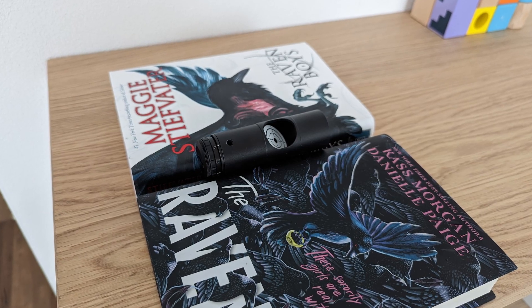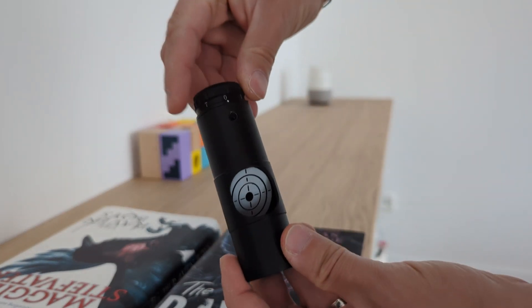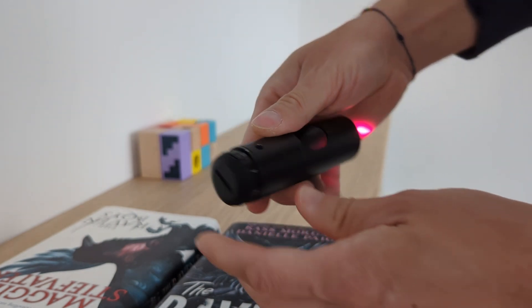First, try to create a wedge where you can place the collimator in. In my case I chose two books of the same height. Whatever you end up building the wedge from, just make sure it's stable and doesn't easily move around. Then turn on the laser collimator and place it in this wedge while pointing it at a flat surface like a wall. Make sure this surface is roughly 2 meters away.